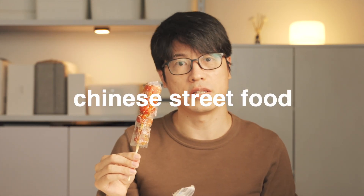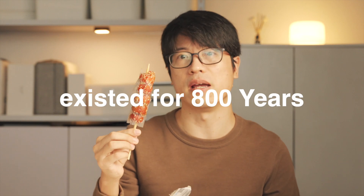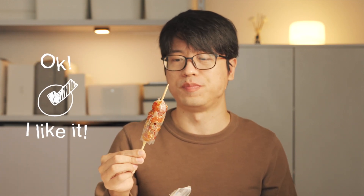It's a beloved Chinese street food from Northern China. Sweet and sour. What surprised me is that it actually exists for 800 years. How did ancient people discover this method of production? I really like it. It's so good.